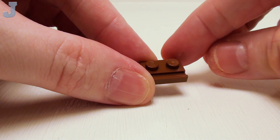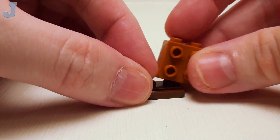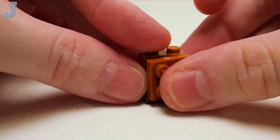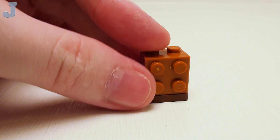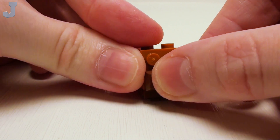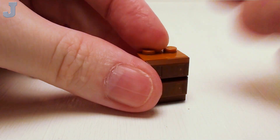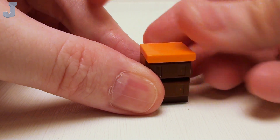Let's make a set of drawers starting with a 1 by 2 plate with slide. Take a 1 by 2 by 1 and 2 thirds brick with 4 studs and place it right on top, followed by a 2 by 2 plate. Just like with the cupboards, use a set of 1 by 2 ingot tiles, but sitting sideways for drawer fronts. Crown the top with a 2 by 2 flat tile for a countertop.